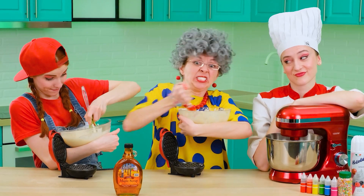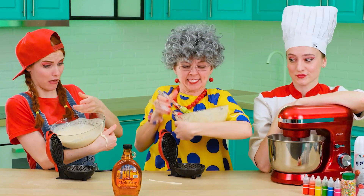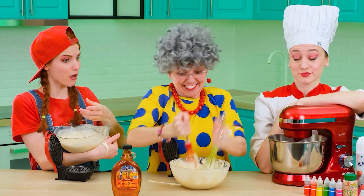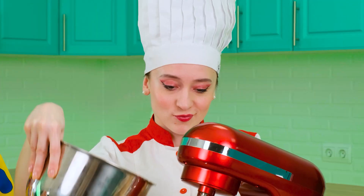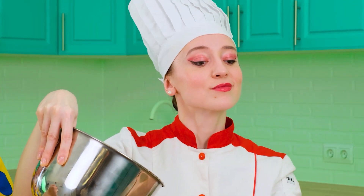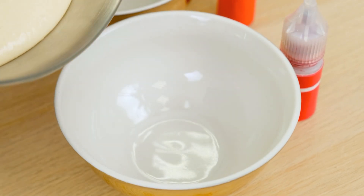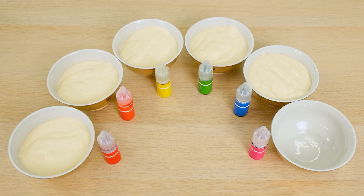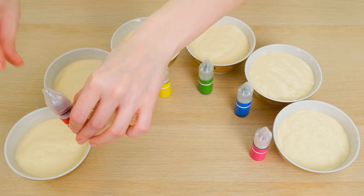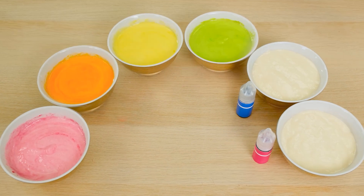Oh, how so? Faster! Faster! I'm sorry. With two hands it's way faster. Yeah, I doubt that. Here, I have everything ready. It remains only to divide the dough into small parts and put them in separate bowls. It's colorful!